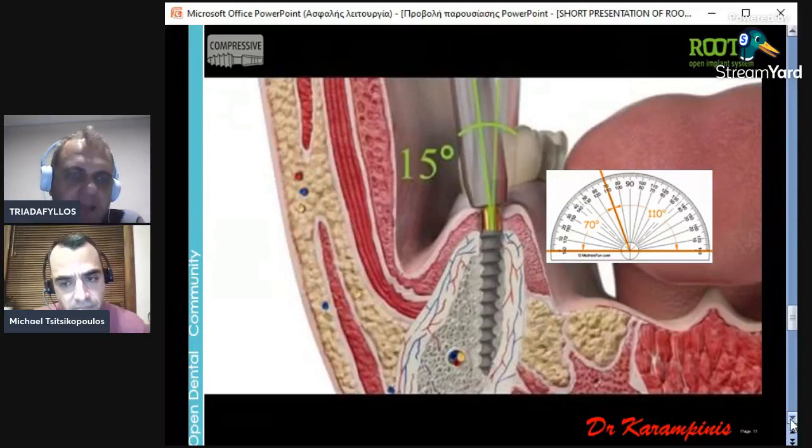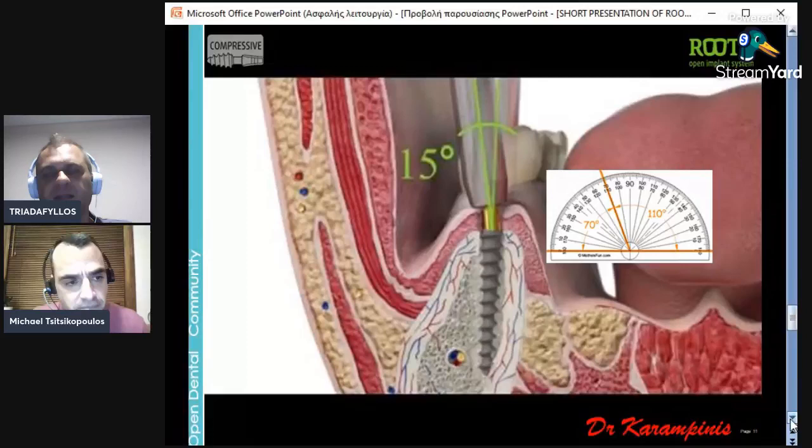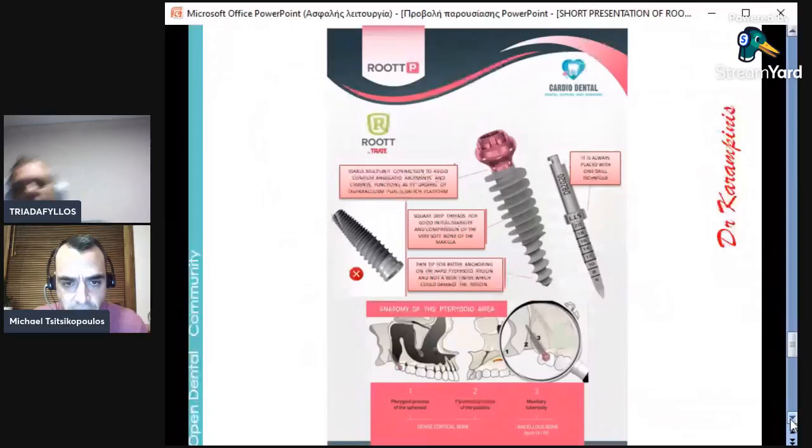For the lower incisors, I use cement because the space is very small, even for the conometric cap. So I prepare the abutment nicely and do a very good cementation. The aesthetics with a zirconia crown are the best — you cannot have better. The impression you get is like a tooth impression. You have a good cast model with pattern resin, or you can scan the prepared abutment directly, and that's it — like a tooth.